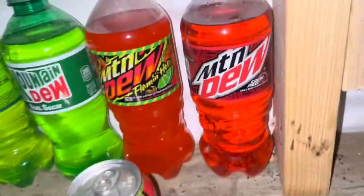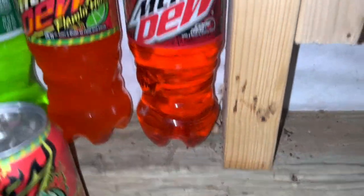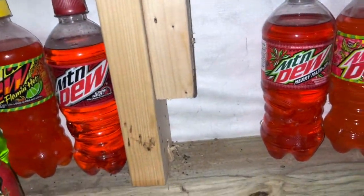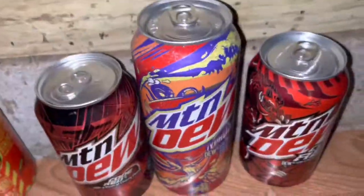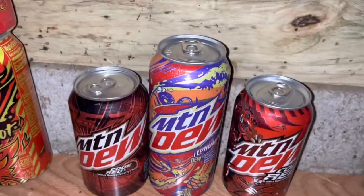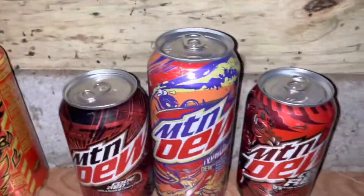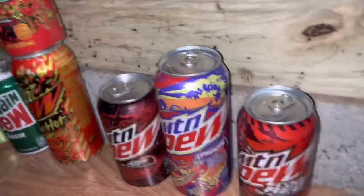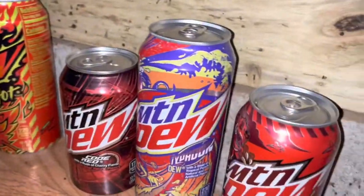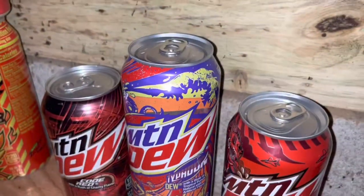Then I got the Code Red — just the old Code Red bottle. I do not have the new design Code Red bottle, I'm not sure why. But I do have a new design Code Red can. And then over here I have Typhoon, the 2022 Dew Store Exclusive — originally made in 2012. It's discontinued but they still have some available. I'd recommend trying it; it's like $12 for a six-pack on the Dew Store.